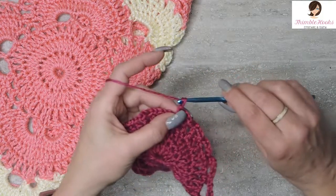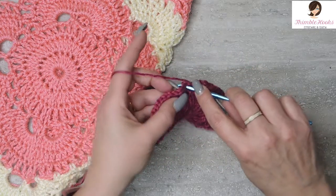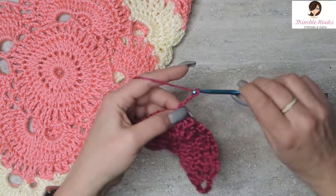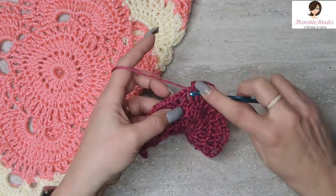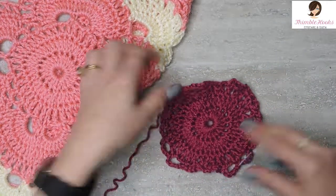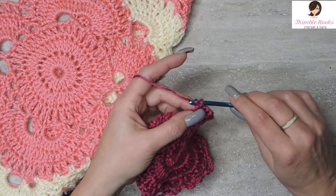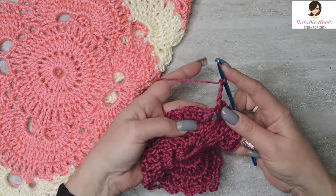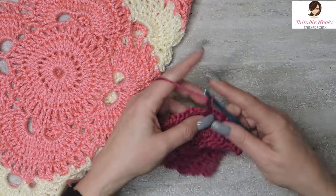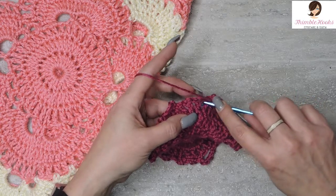We're going to make one more corner. So we chain five — there's always five in the corner — skip the next chain space, jump over to the following one with a single crochet. Chain five, skip, single crochet. We get to do our very last side. That's how quickly round four goes, so don't be scared of the Vibers. Chain three like we did before, three times. There's one: chain three, skip, single crochet. Chain three for the second time, skip, single crochet. Chain three for the third time, skip, single crochet right here.